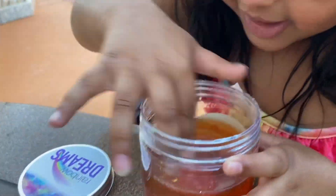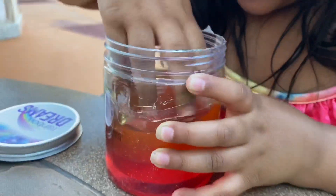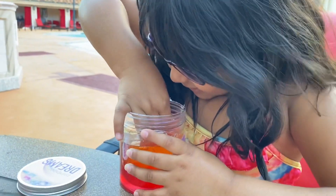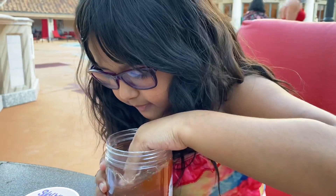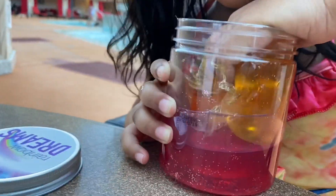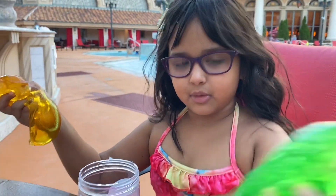We're going to take out the other layer now. Oh my god, it's so hard to pick out! I think I'm getting it but it's stuck — wait, I got it! I just got it. We're dumping it into the orange one — yep, it's orange!